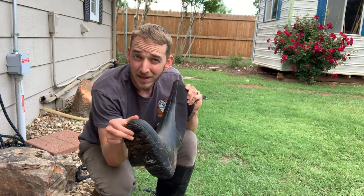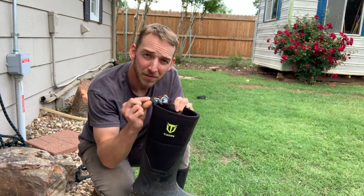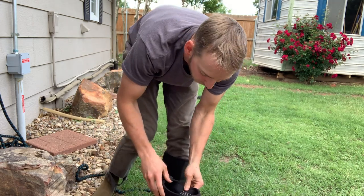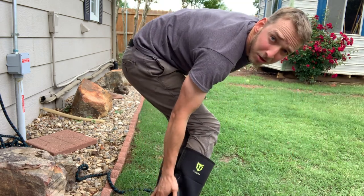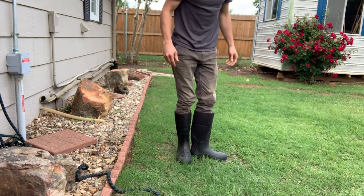They are not steel toe, so just be aware of that. They also have this cool pull tab that's on the inside so you can pull them on easily. I honestly don't need them because they just fit so well for me. They also have this cool tab on your heel so that you can just grab it and pull them off easily.